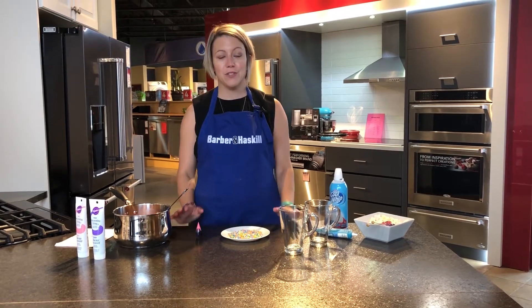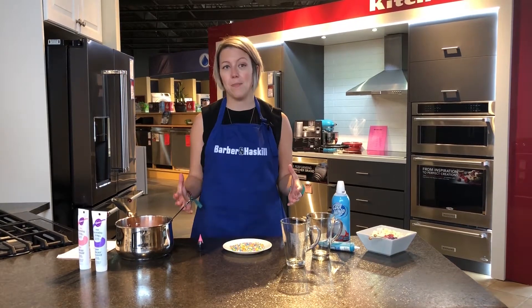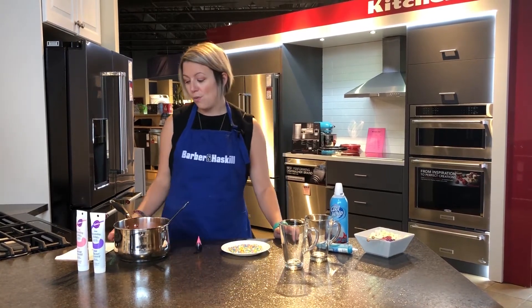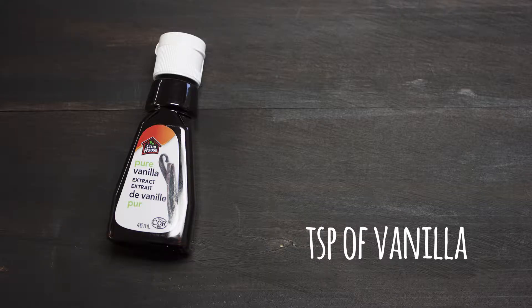I'm just going to go over the ingredients you're going to need to make this. There's not a lot of ingredients, which is great. Basically you can dress it up as fun as you want. What you're going to need is two cups of milk and a teaspoon of vanilla.